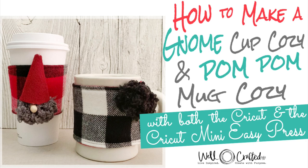Welcome to WellCraftedStudio. I'm here to help you live inspired and create with purpose. So let's get started.